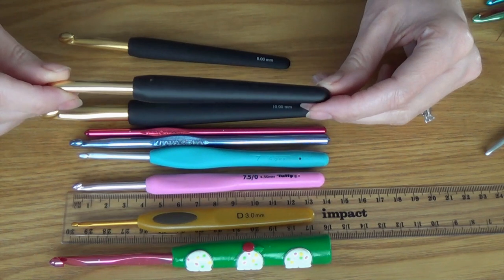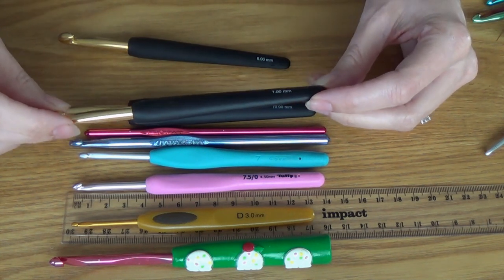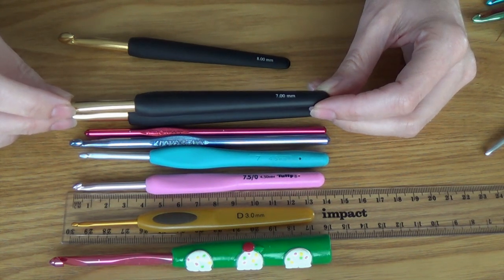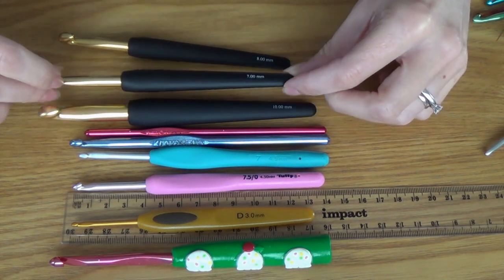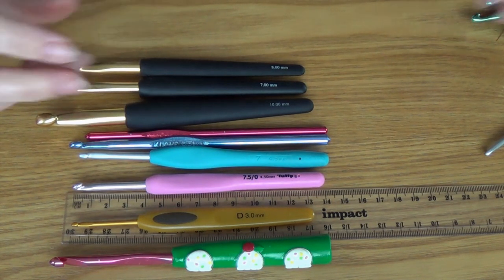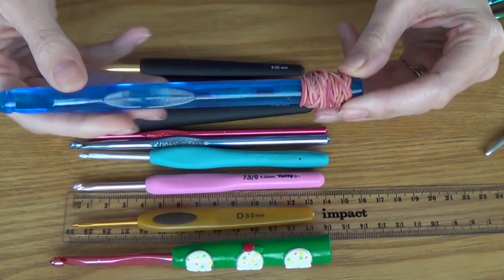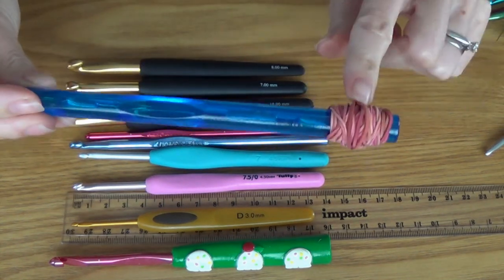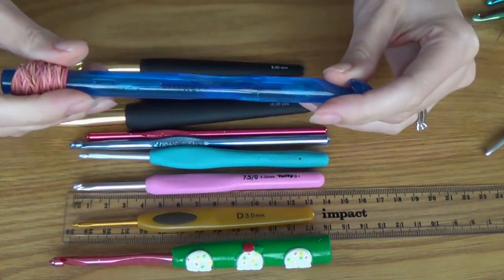These ones here — I have no idea what brand they are. They were purchased from a little shop in Berry, which is a little town in New South Wales in Australia. They weren't very expensive — probably around four or five dollars each. I want to say they're Knit Pro or Knitter's Pride brand, but I'm not sure. If anyone knows, please put it in the comments section. And then I have some random cheap ones — probably a couple of bucks each. This huge one I used for Tunisian crochet and put a stopper on the end — probably about a 10mm.